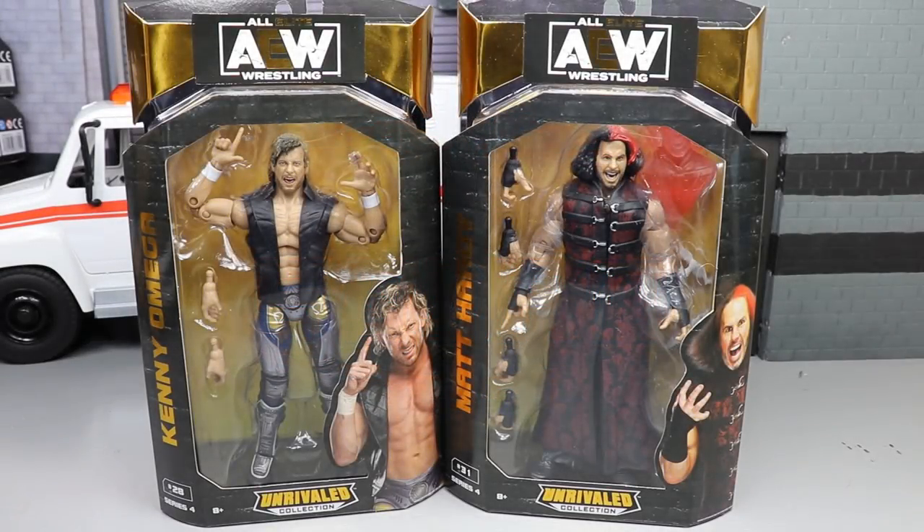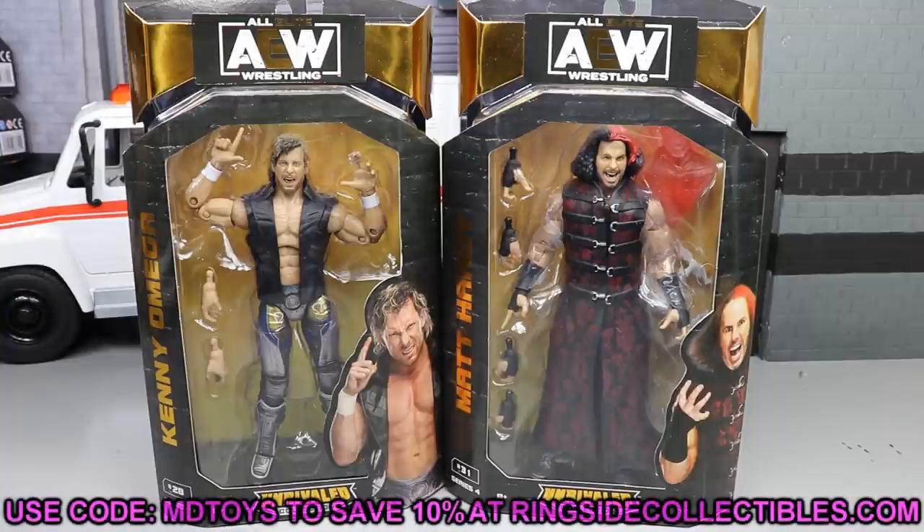Welcome back to another MD Toys video. Today we have a brand new All Elite Wrestling action figure review on the brand new AEW Unrivaled Collection Series Number Four: Kenny Omega and Matt Hardy figures.